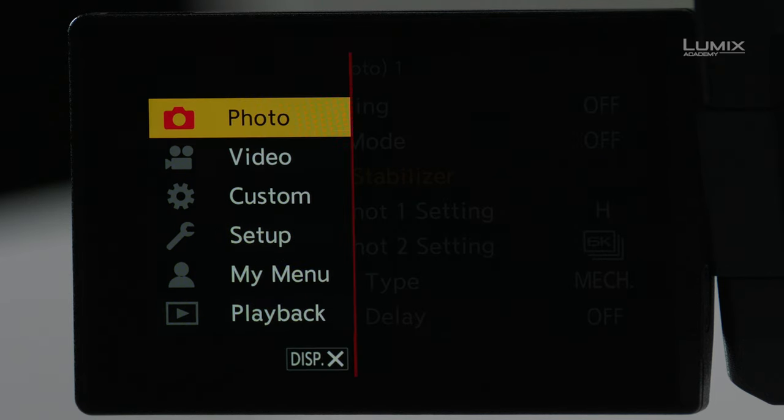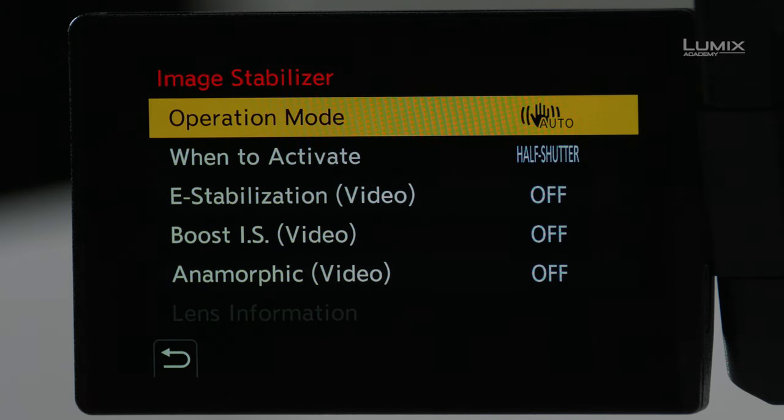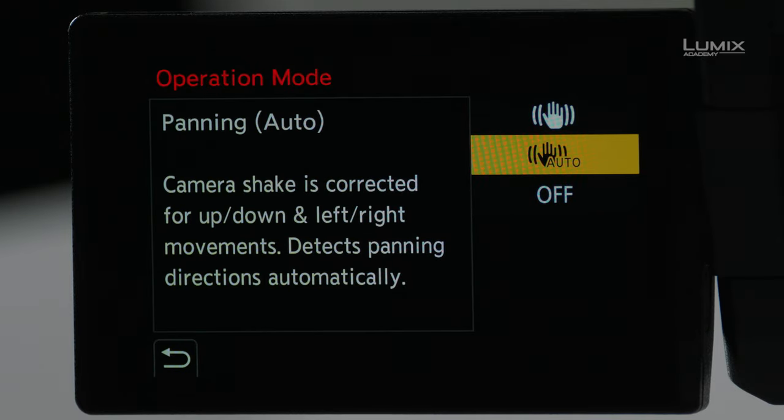There are certain controls that are only applicable to video, and I'll point those out when we get to them. Let's go into the photo menu, over to the others photo menu, and then to Image Stabilizer. From here you have access to all the different controls. Let's start at the top with Operation Mode.